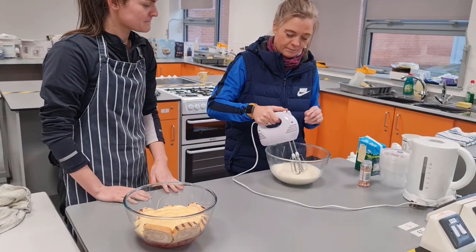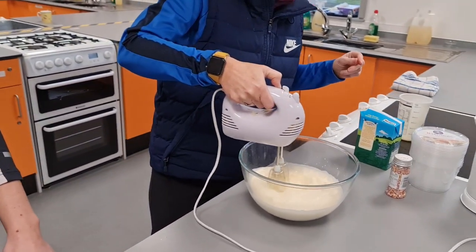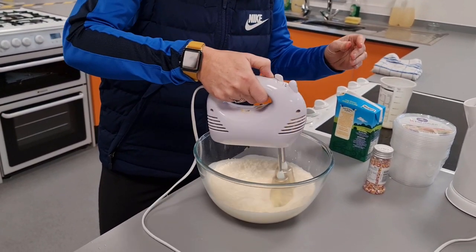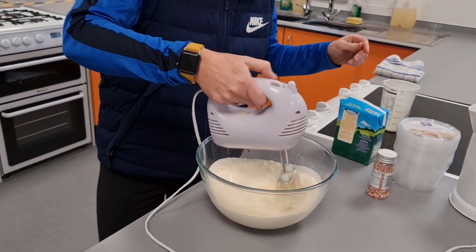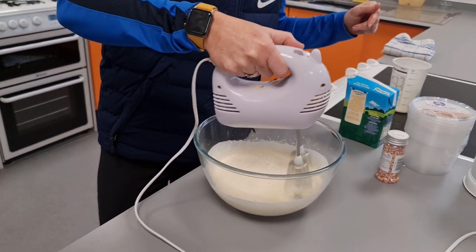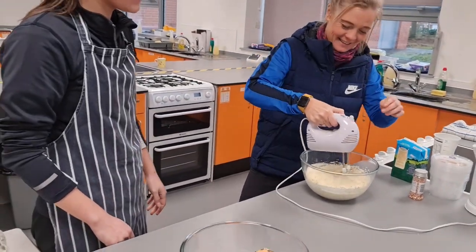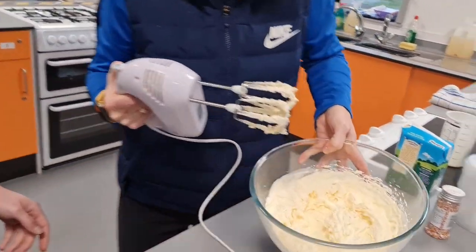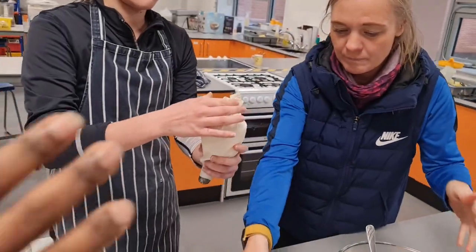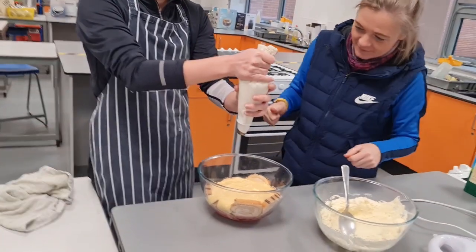Just start slow, and once it's whisking then speed it up — it should thicken fairly quickly. Crank it up a bit. It does only take 2 to 3 minutes. It should be starting to get thick already. It's coming together — look at that! When you're happy with the thickness, you stop, because it gets thick pretty quick. That's pretty thick. Trifle of Hope.